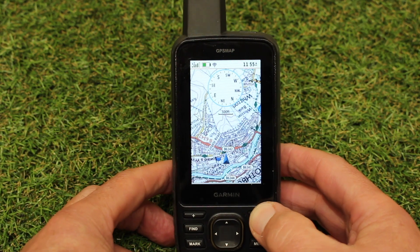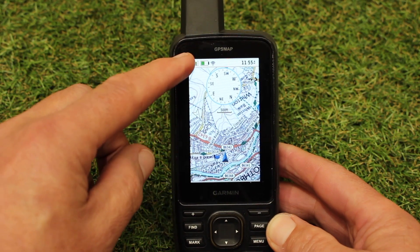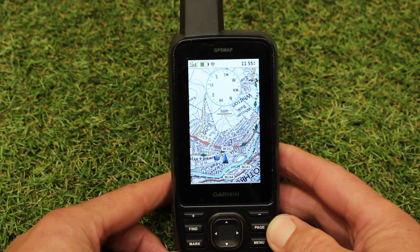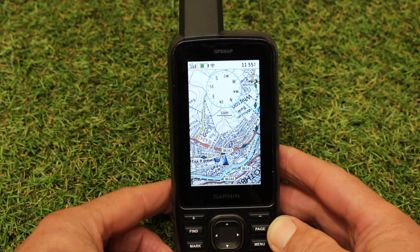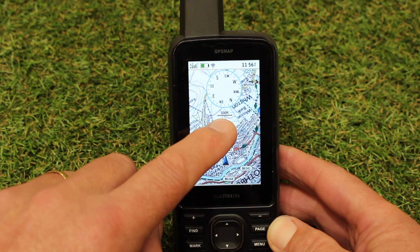I tend to zoom out to about 500 feet, which is around 120 meters, and then I'm looking half a mile ahead on the map page. When navigating a route or track on something like a Garmin GPSMap 67 — which has a relatively small screen — you're looking half a mile ahead. If you've got a Montana 700 or a larger-screen GPS, you're looking even further ahead. So with 500 feet on the scale at the top of the map page, you're looking half a mile ahead, and that's really how you overcome the pixelation problem.